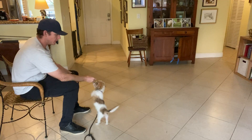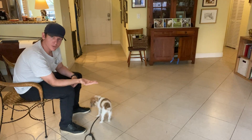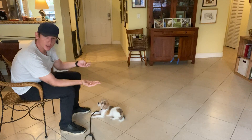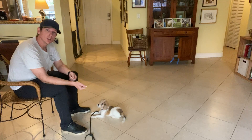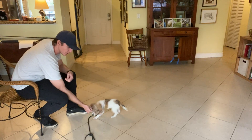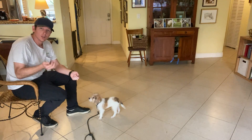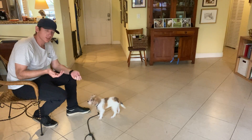Today's video will be covering the leave it command. So what I do is I take a piece of food and I put it in my right hand. He's not going to get this piece of food — the treats are instead going to come from my left. I show it to him and say, Oliver, leave it. And as soon as he disengages from my hand, he gets the treat.